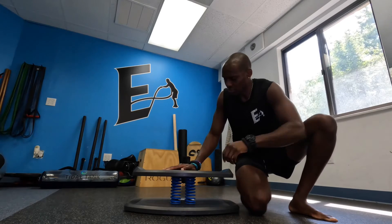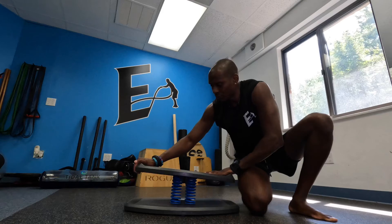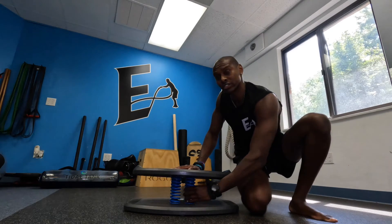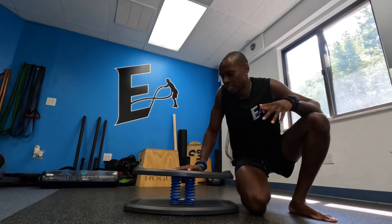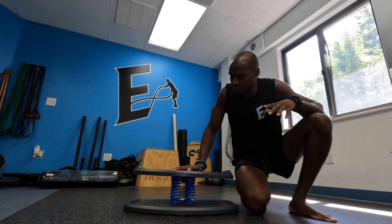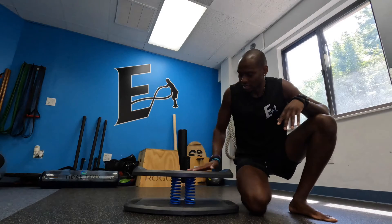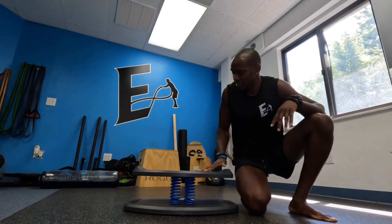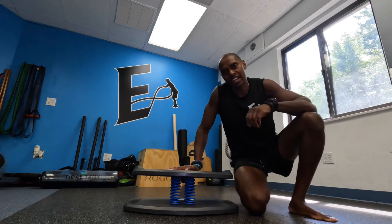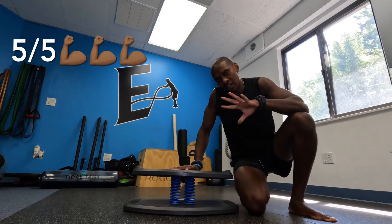Durability! The Strongboard is definitely durable. The platform is solid, the bottom is solid, the springs are definitely sturdy. I've had this for about two, two and a half years now. I've had people that weigh 200 plus pounds on it. I've jumped on it and dropped weights on it. The spring and the platform are just as sturdy as when it came out the box. So in terms of durability I will give the Strongboard a five out of five.